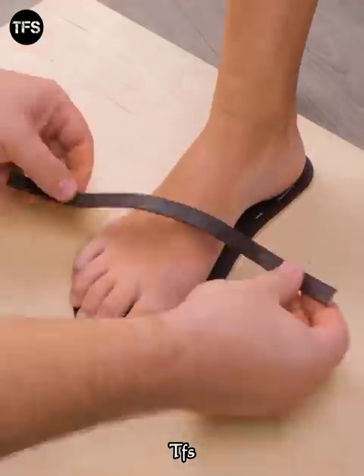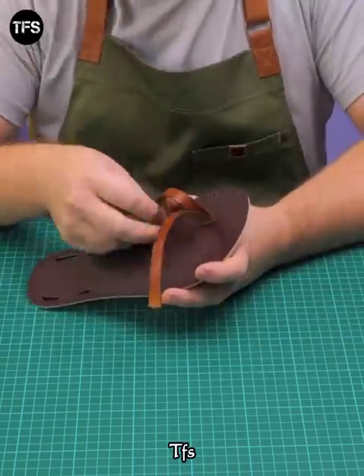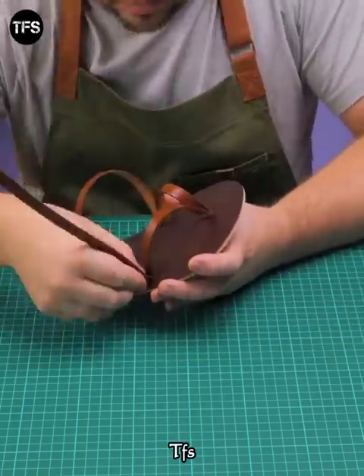Now put the leather off in the first place. I will finish this with the leather. I will fix this with 4 meters. I will fix the holes in the side.